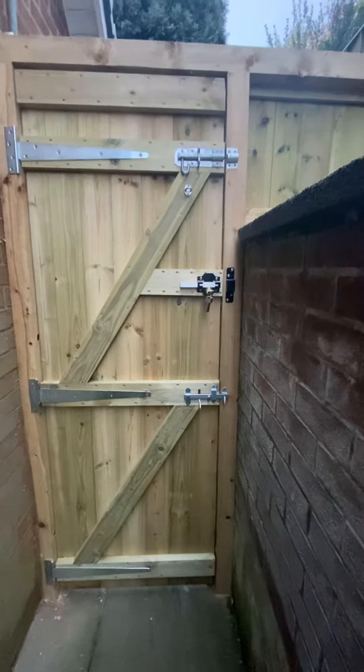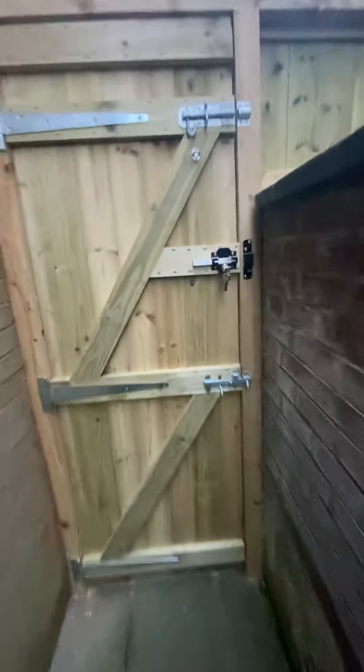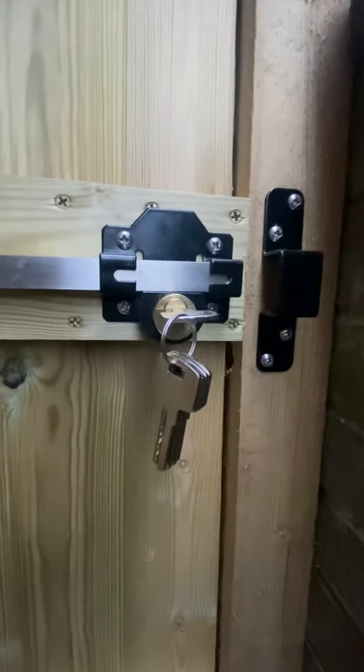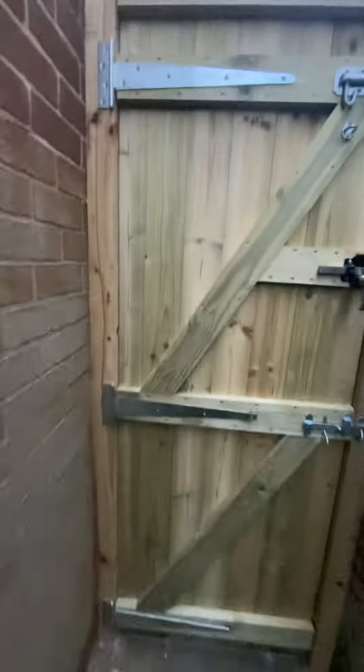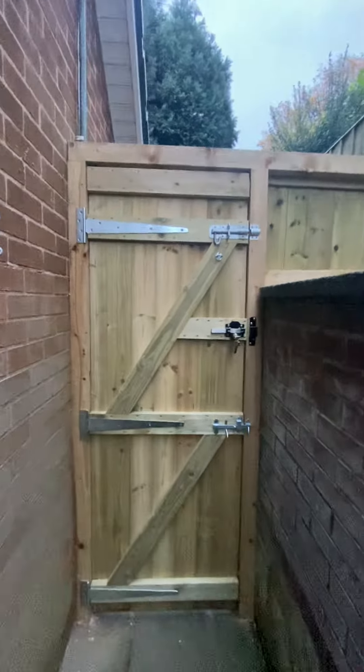The rain is just going to start, so I'm going to make this quick. So that's the one I've put on. It's got a long throw bolt lock, double-sided key lock, a latch lock, three strong hinges, a frame, and a little bit of a side fence at the side there for privacy.